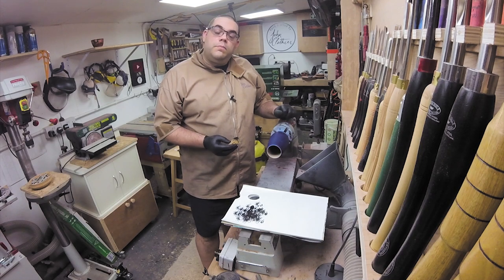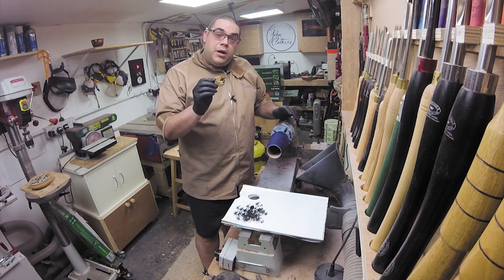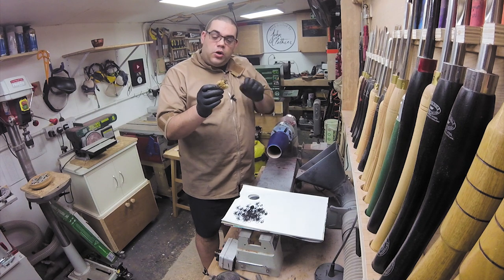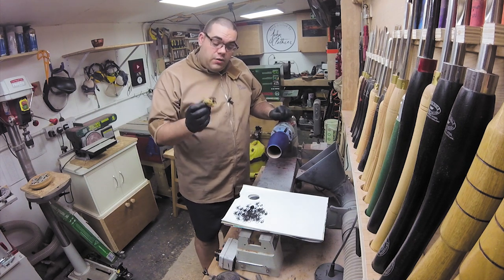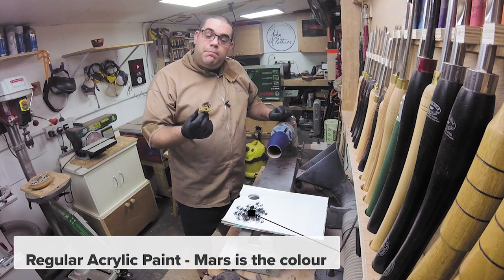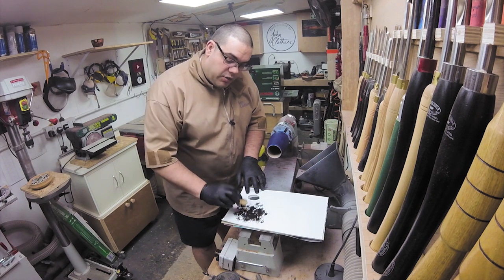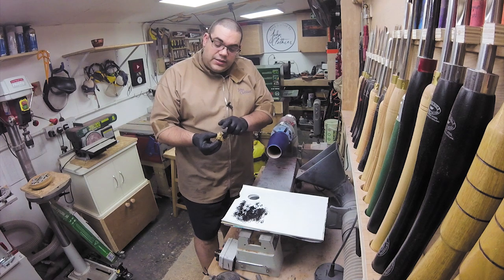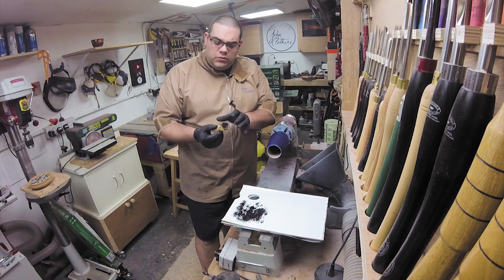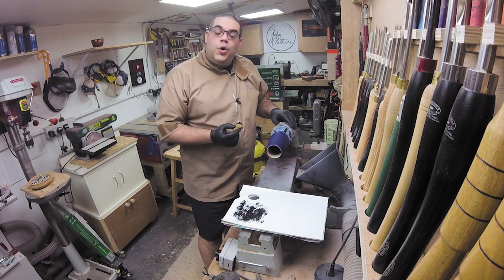I've waited a few minutes for the blue to properly dry. Now I'm going to use a sea sponge — I'm using a sea sponge because it's got a really big texture to it. What I've done is I've got some Mars acrylic black and I'm just using the brush to dab it on and spread it around. What that does is it takes off all of the excess, leaving you without too much paint on the sponge, then we can just dab that all over.